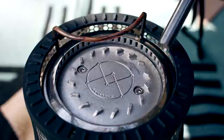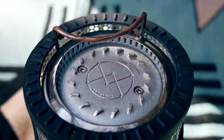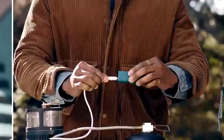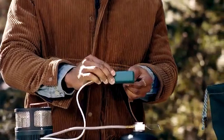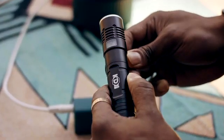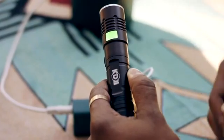Ignite the fire with a lighter after turning on the gas to start the fire. Once you ignite the flame, connect the multi-charging pack with the DC cable. It will take roughly one minute before beginning to charge your battery.